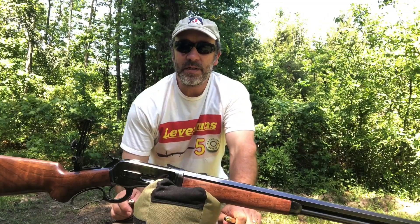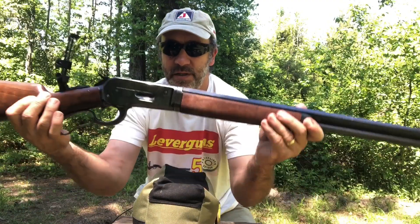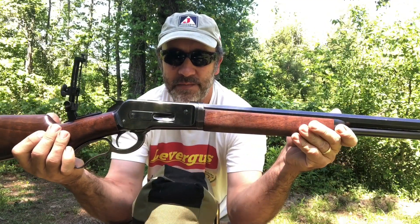Hello everyone, welcome to Lever Guns 50. Today we're shooting the most powerful lever action. This is the 1886 Winchester in caliber 50-110.